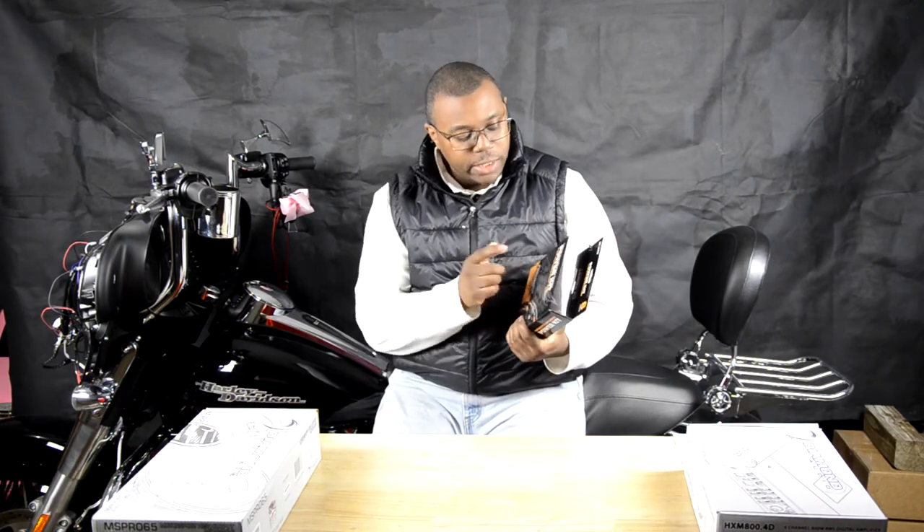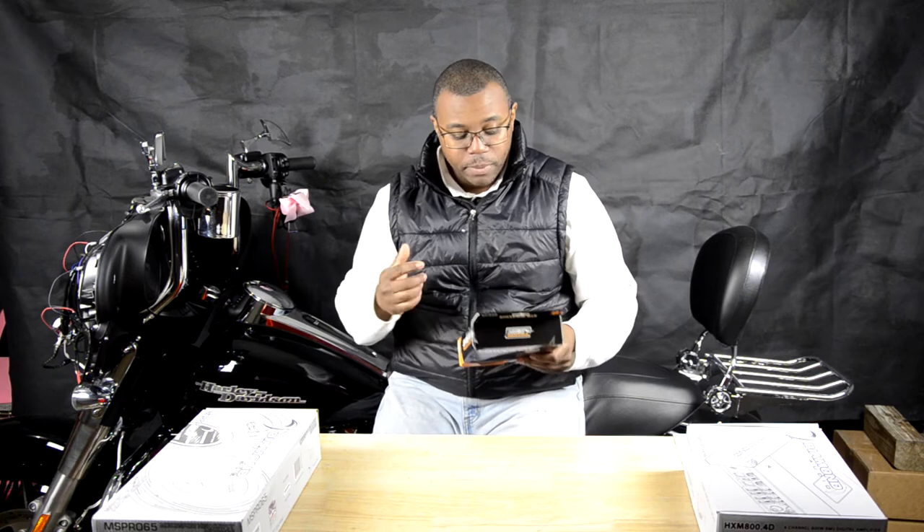The next thing we're going to get into is this power kit. This is an oxygen-free 8-gauge power kit for motorcycles. This kit is going to provide power to the next thing I'm going to talk to you about.